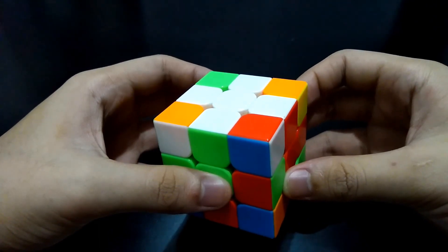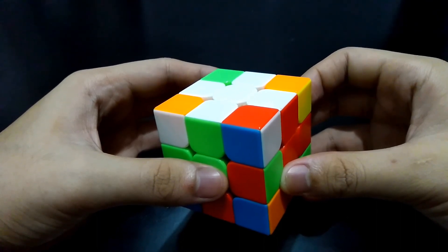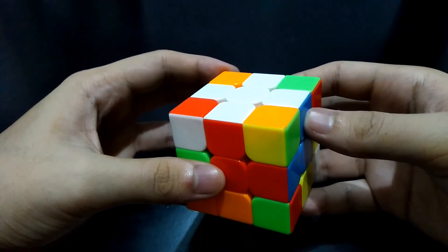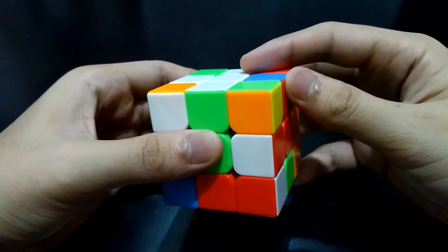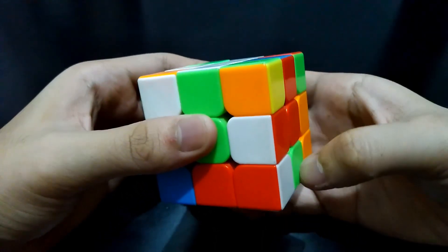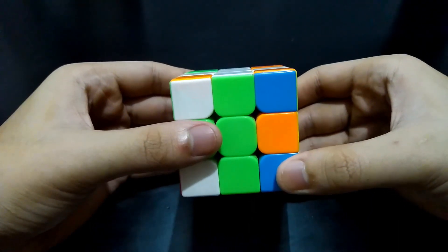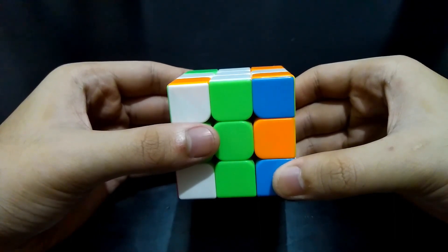There are two rules you should follow before solving the corners. First rule: place the corner at the bottom of the cube. For example, if you want to solve for the white-red-blue corner, you must find the white-red-blue corner. If it's on the top, just bring it to the bottom — make sure to bring the side back so you won't mess up the edge piece. Second rule: make sure that you are facing the white side of the corner. These rules will be the focus of the three following instances.